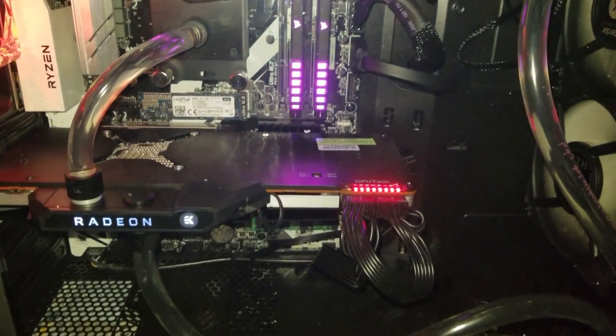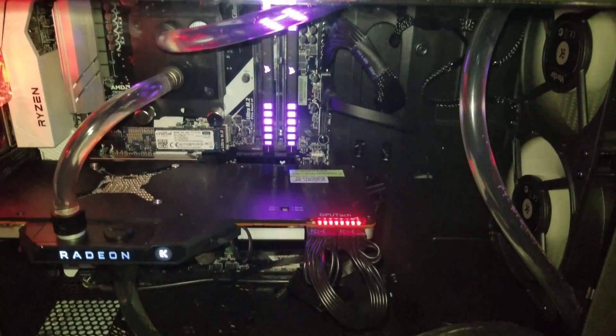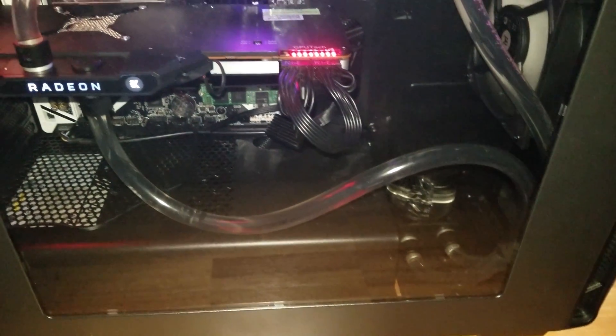We're going to skip forward to the build being completed. I gotta say there was enough tubing included in the kit and it was easy to cut. All in all, it was a smooth process, so let's move on to the benchmarks.